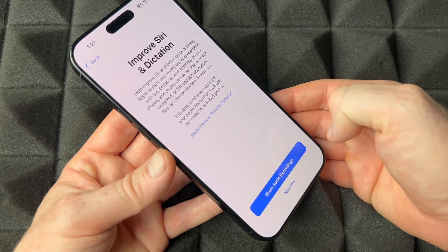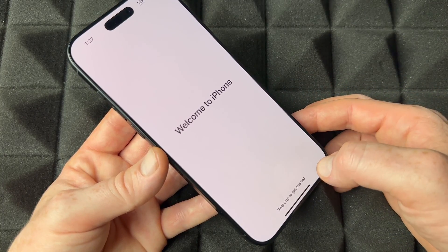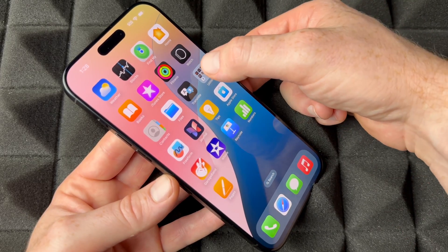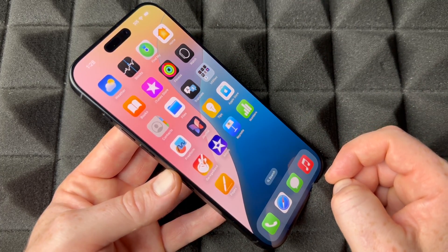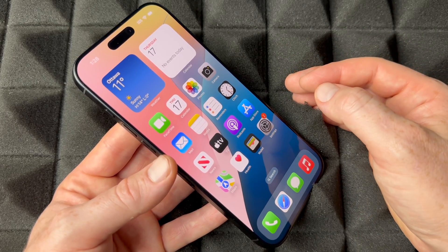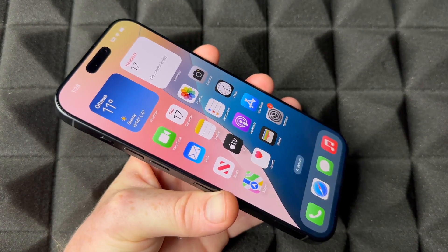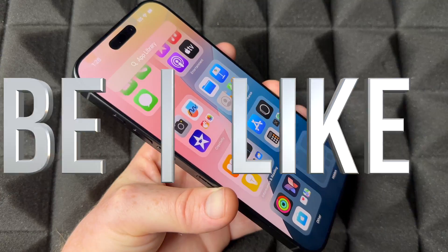You can choose to share Siri recordings with Apple or not. Continue through any remaining steps including emergency settings, and you're officially done. Scroll up to see your pre-installed apps — these all come default on your iPhone, not downloaded. For social media like Facebook, Instagram, or TikTok, download them free from the App Store. I also have a separate full manual video if you want to learn how to use the phone. Thanks for watching — don't forget to subscribe and like!